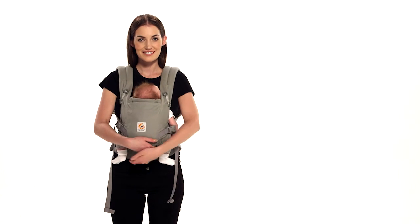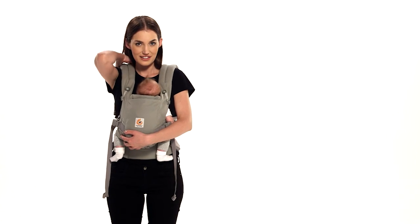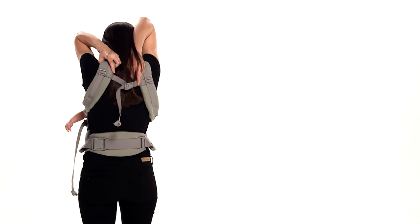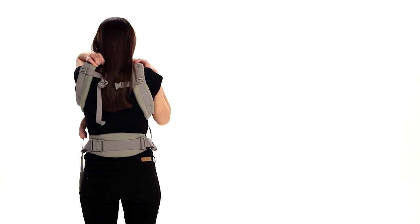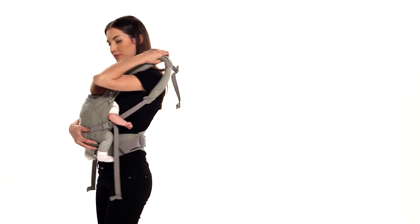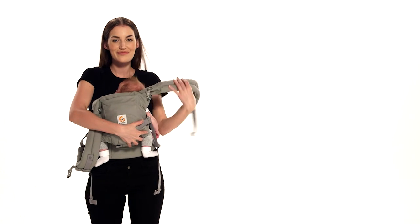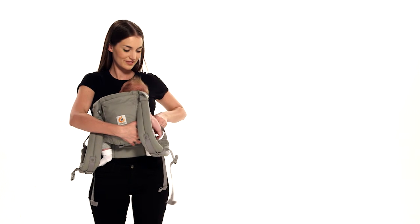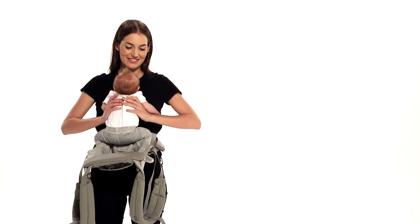Regularly check on your baby's shoulder straps. To remove baby, loosen the shoulder straps while supporting baby. Unbuckle the chest strap and slip the shoulder straps off one at a time. Place your baby somewhere safe and you are done.